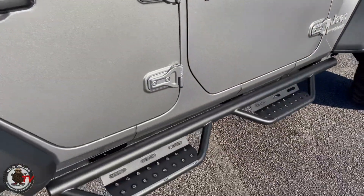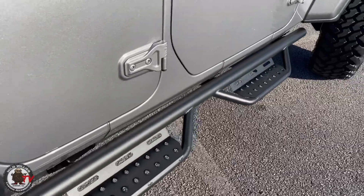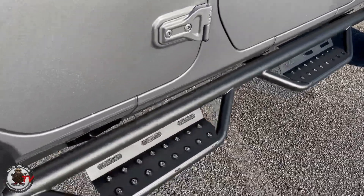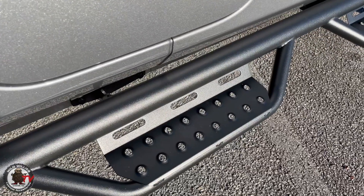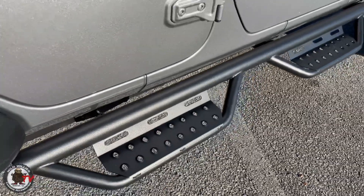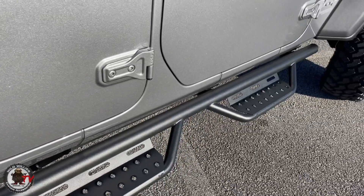We've got the N-Fab RS Series step bars. This is a new bar and I like the detail of it. We usually run the podiums, but I like that it does not have the jagged edges — it's more of an off-road look with the bullet hole style pockets.